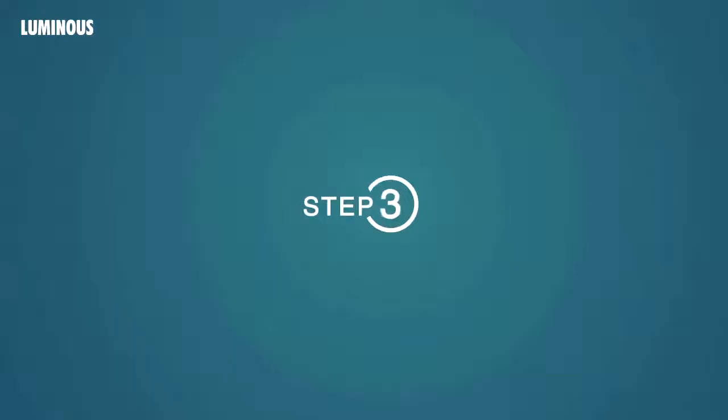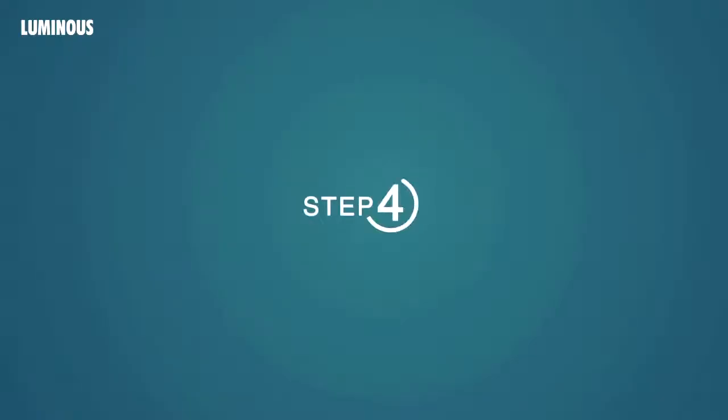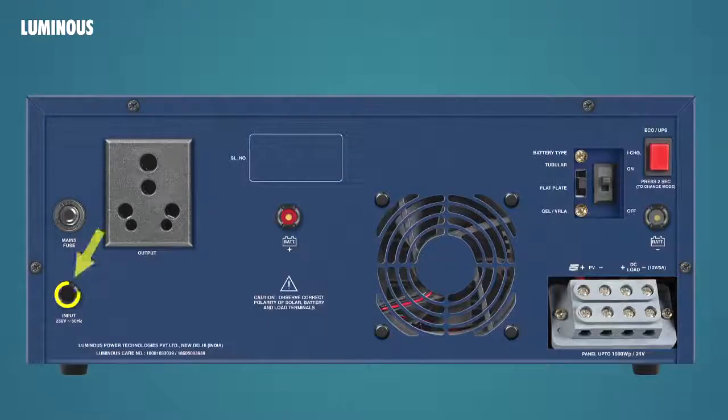Step 3: The two left terminals in the terminal block should be connected to the solar power input in the solar PV junction box. Ensure proper polarity in connections, and before connection check that voltage is lower than 21V. Step 4: Connect this wire to the AC mains input.